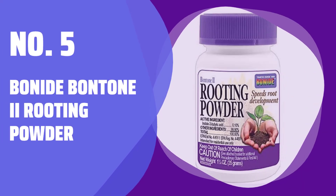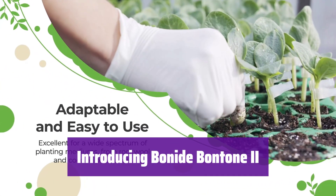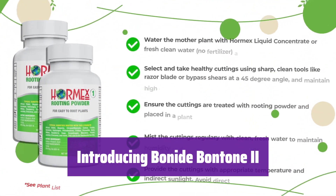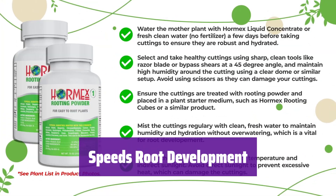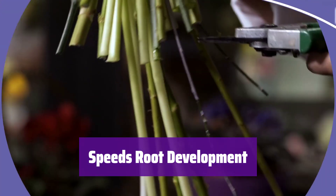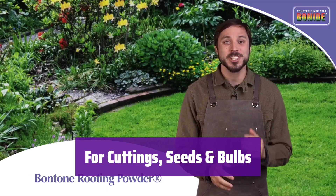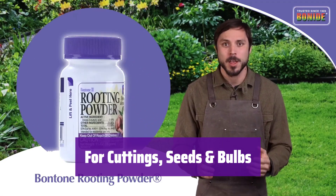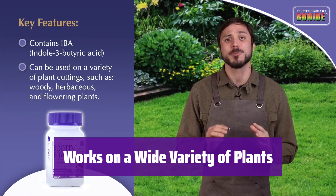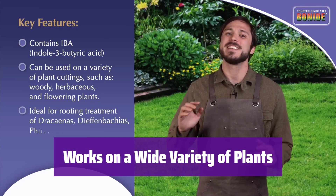Number 5: Bonide Bontone 2 Rooting Powder. This is your secret weapon for faster, stronger root growth. It's ready to use so you can get planting right away. Simply dip your cuttings in the powder before planting for amazing results. It works wonders on all types of plants — not just cuttings, but seeds and bulbs too. Gently coat them for optimal germination and growth. From hardwood and softwood cuttings to ornamentals, vegetables, and fruit trees, it promotes healthy root development across the board.